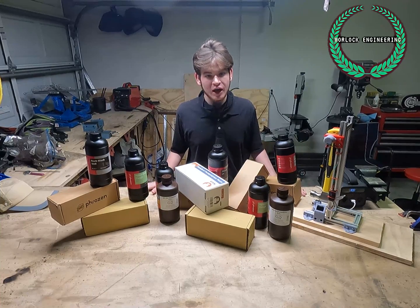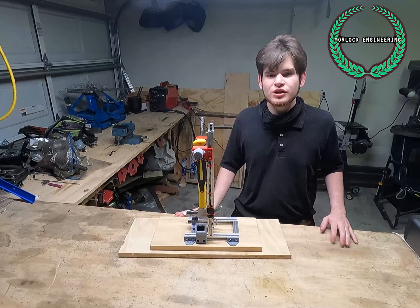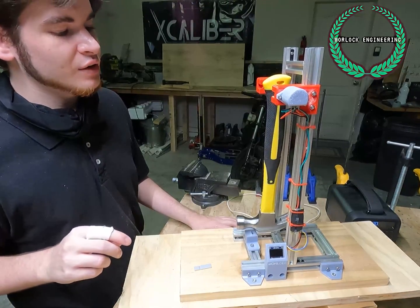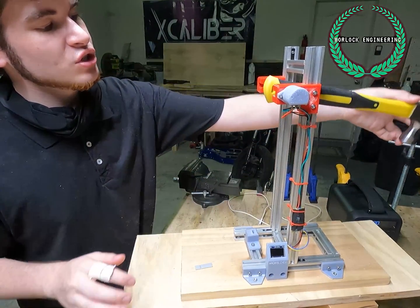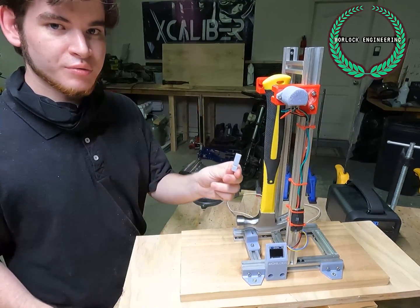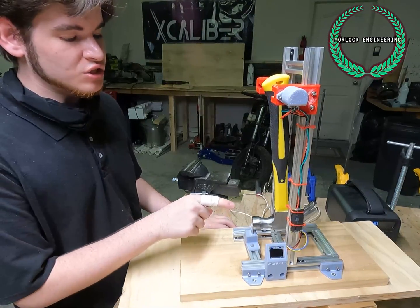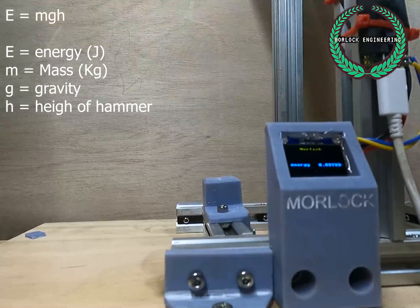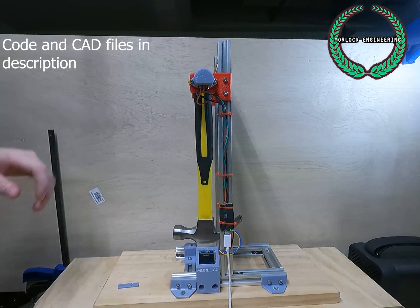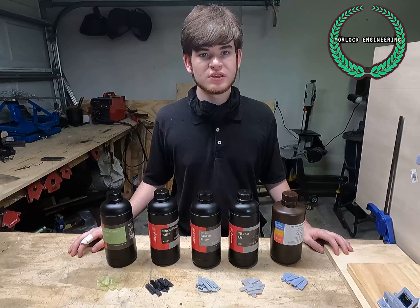That leaves us with a question: how do we know which resin is best for our applications? I present to you the Morlock Engineering Digital Impact Strength Testing Machine. By comparing the amount of energy present in the hammer at the initial position and the final position, before and after striking the 3D printed part, we can determine how much energy was absorbed. A Raspberry Pi Pico microcontroller is hooked up to a potentiometer, which is coupled to the principal axis rotation of a hammer.